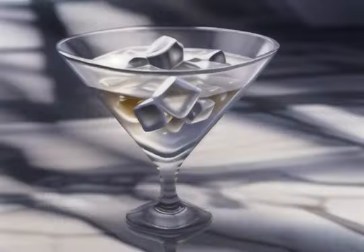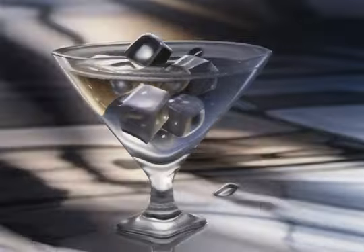Strain and serve. Discard the ice from your martini glass and strain the cocktail into the glass.